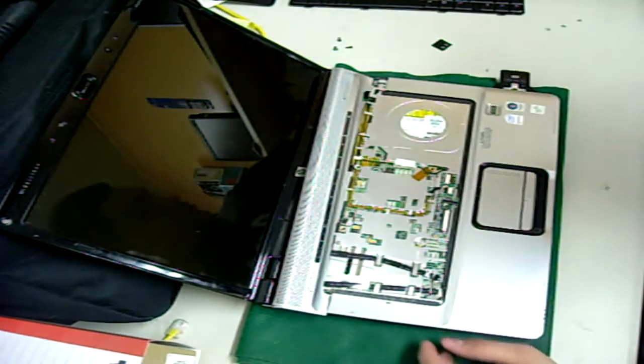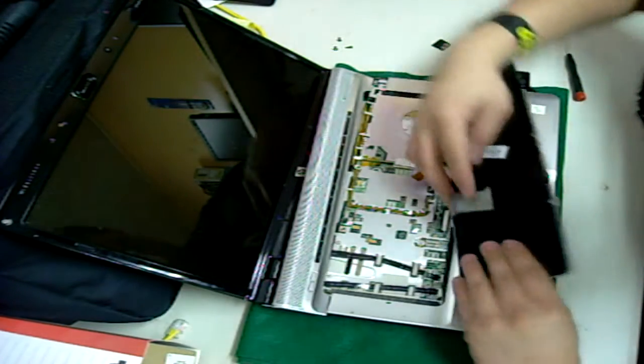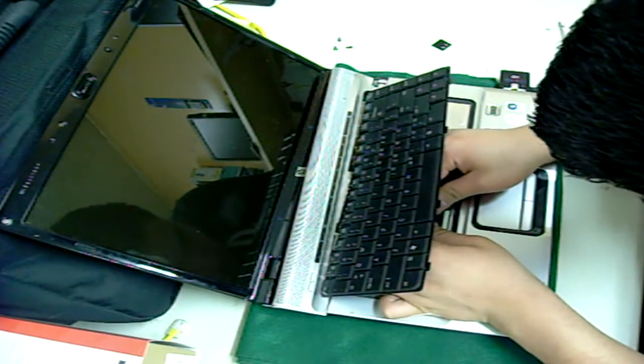You can now pull your old keyboard out and dispose of it. Grab your new keyboard. Carefully insert the new cable into the slot. Be careful not to damage it — the cables are fragile.